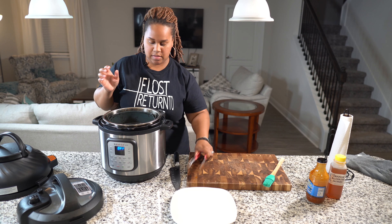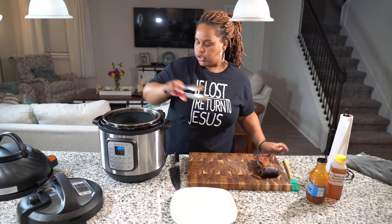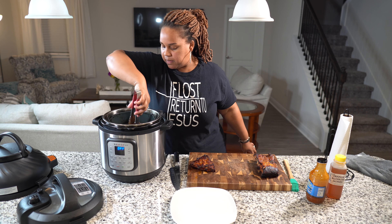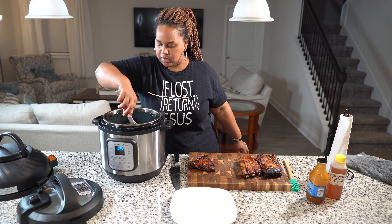Still learning this little tricky contraption. We are going to go on air fry for about 10 minutes at 400 degrees and check them after that. If we need about five or seven more minutes we'll add that, but I think 10 minutes will do it to crisp them up. We'll be back.